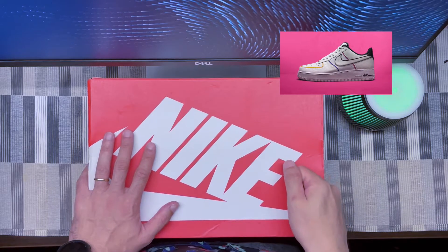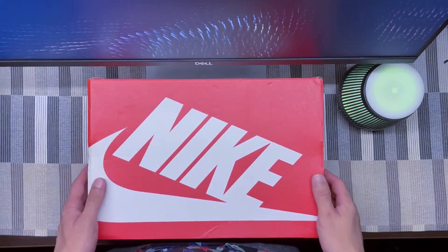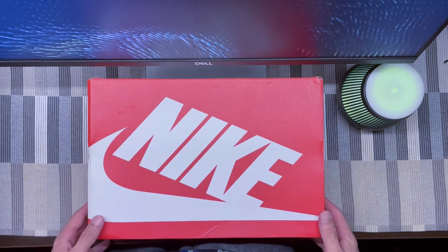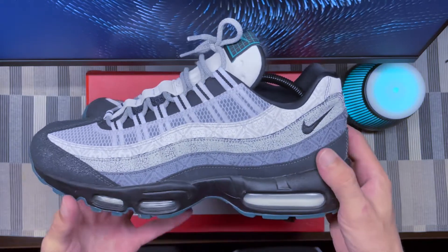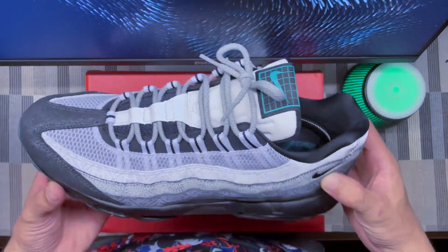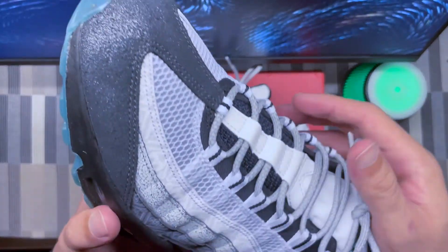The Air Max 95 were, for me, the star of the pack — definitely the pair to get. Let's go through the details because there are quite a few interesting things on this pair. Starting with the top box, they use this kind of shiny cracked material.